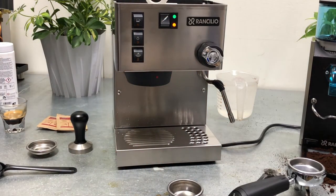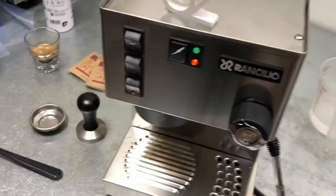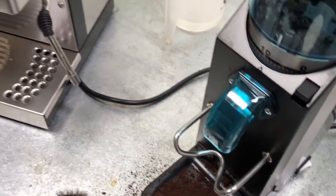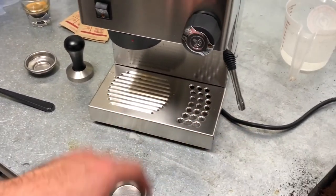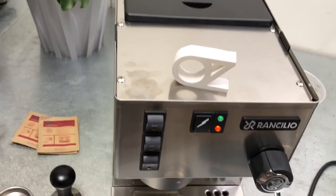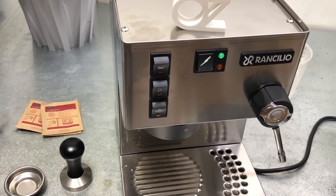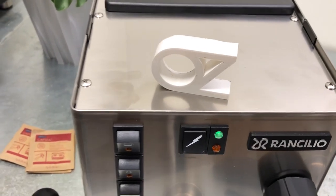So yeah, I think that's about it. The Rancilio Sylvia and Rocky doserless — a great combo for your home. It's just a solid combo. We can talk about frothing if you'd like to see more of that — just let me know down in the comments below. If you have any questions or need some advice, please let us know. Thank you for watching and have a good day.